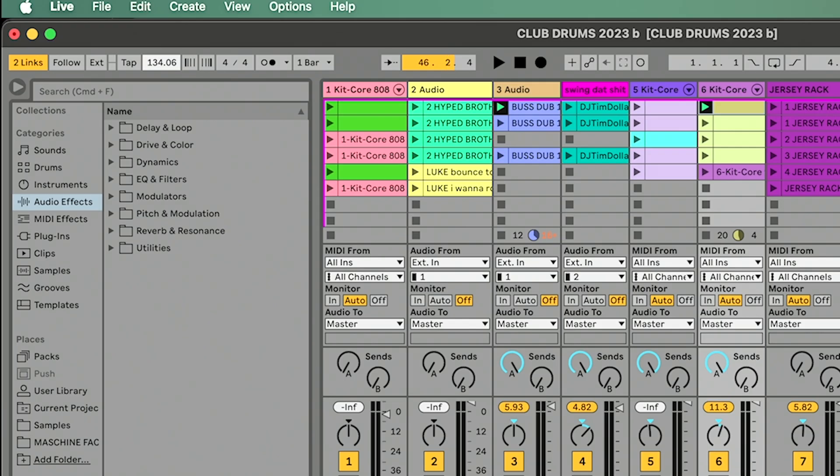Then I want to go to my Ableton. I already have my Link on. It says two links because right now we're connected to Serato and the MPC. And on the MPC, it'll also say Ableton Link, and it also says two links.